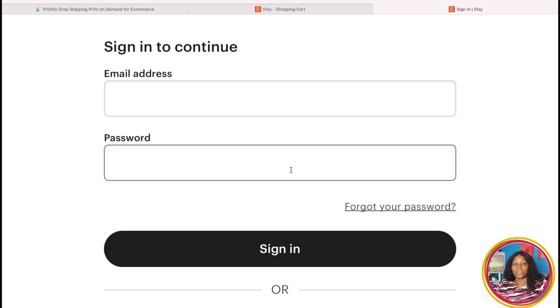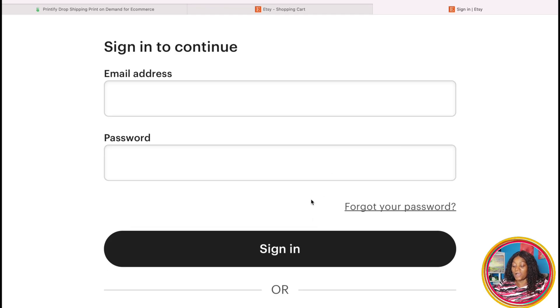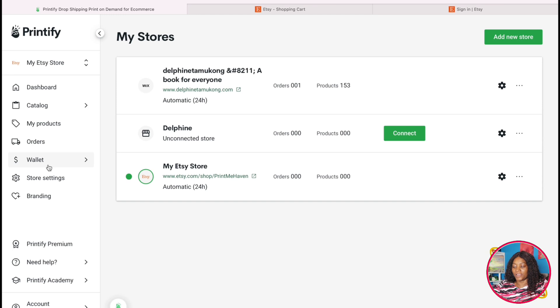By this time you've already created your Etsy account using my link so you'll have 40 free listings. You open and sign in to your Etsy shop, then put your email address here. One thing I want you to know is that when starting a new business, it's good to create a new Google account related to that business so customers will see the business name when you email them. Put that information here and log in — your Printifier is now going to connect to your Etsy shop.